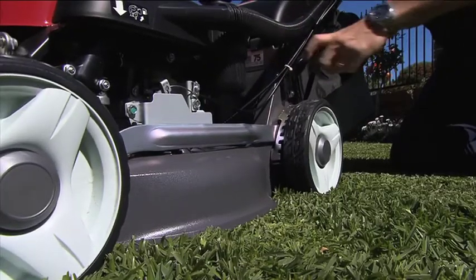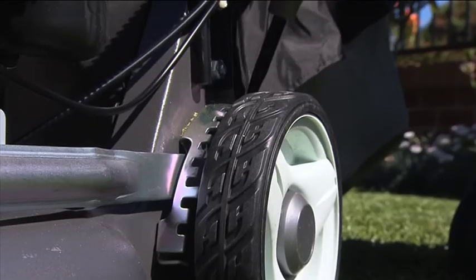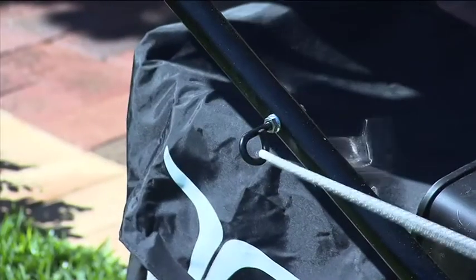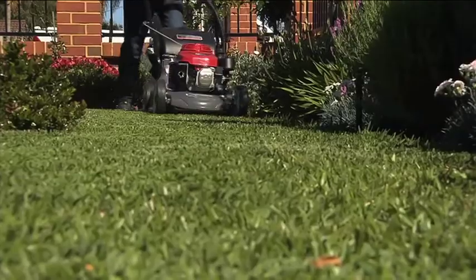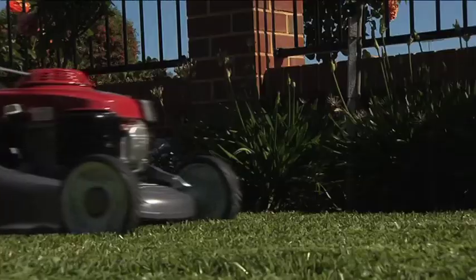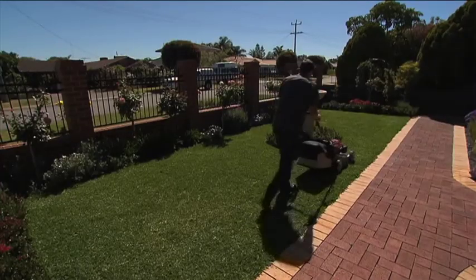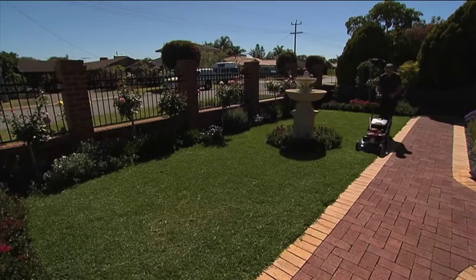Buffalo lawns are best mowed with a rotary lawn mower, as cylinder mowers are usually set around 12mm high, which cuts them much too short. This then puts the lawn under stress and increases water usage. Cutting between 35–65mm high is best, with around 50mm ideal for optimum health.